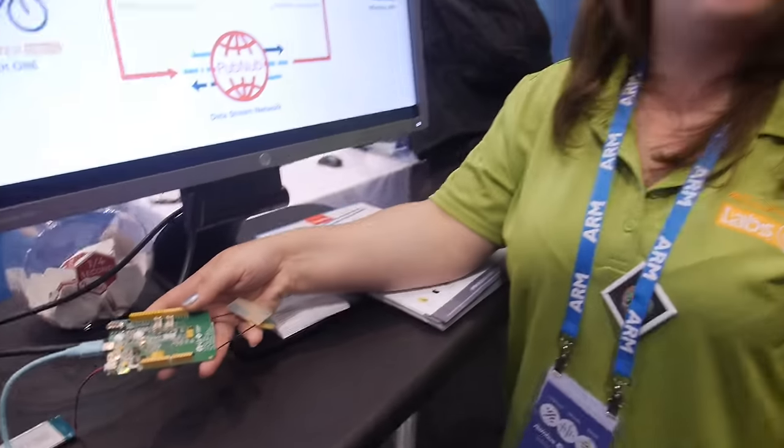So only $59? Only $59. So every school could be buying this for students to make stuff. It could be for students, it could be for startups, it could be for anyone who is interested in engineering and IoT applications.